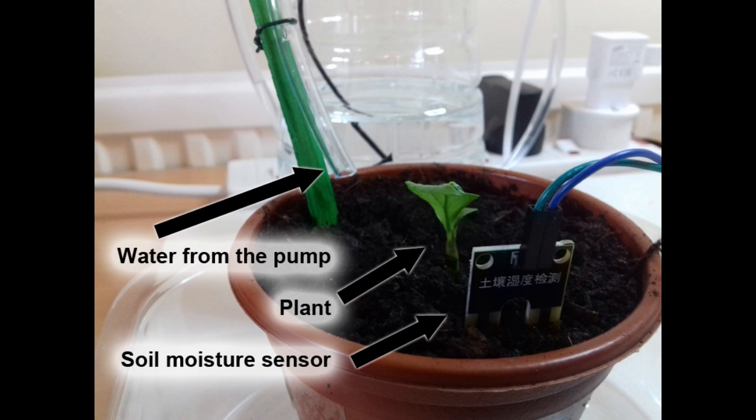In today's video I will do a detailed review about the soil sensor. I'll also tell you how to integrate it with an Arduino UNO board. And if you are not available at home, I'll also tell you how to feed water to your plants automatically. So stay connected and watch the video till the end.